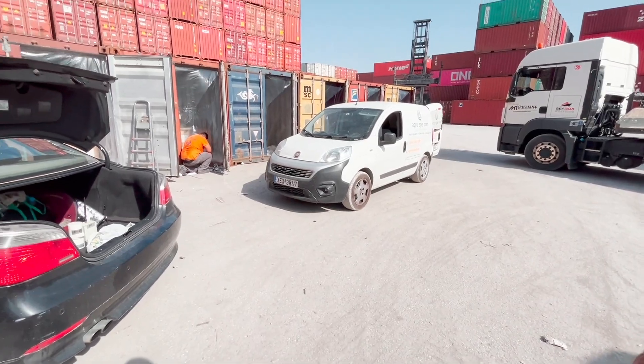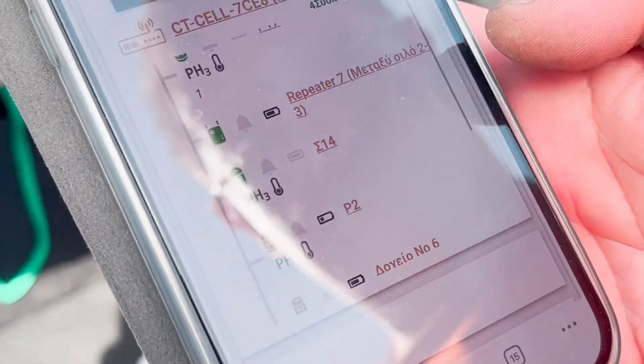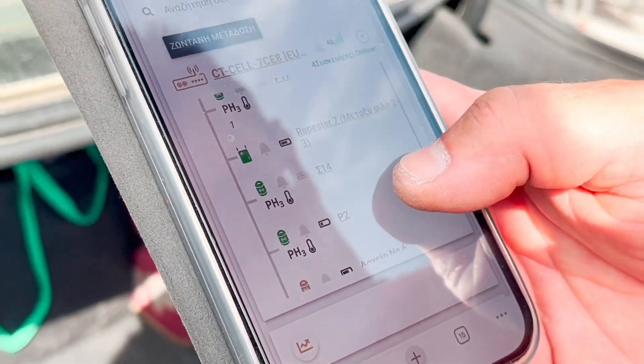We hear the beep and we see a light. We check the platform online — four sensors are already connected.